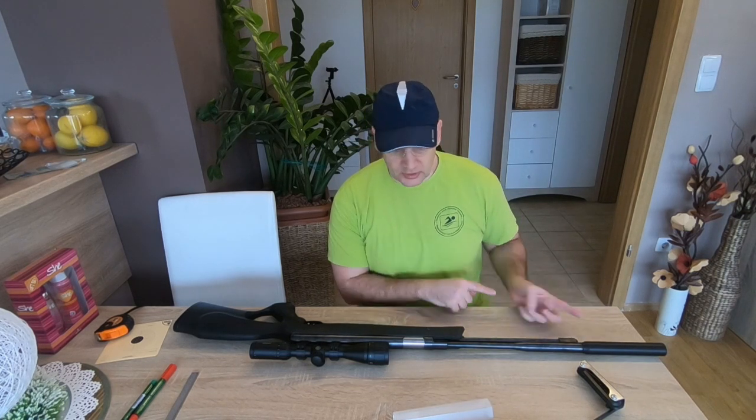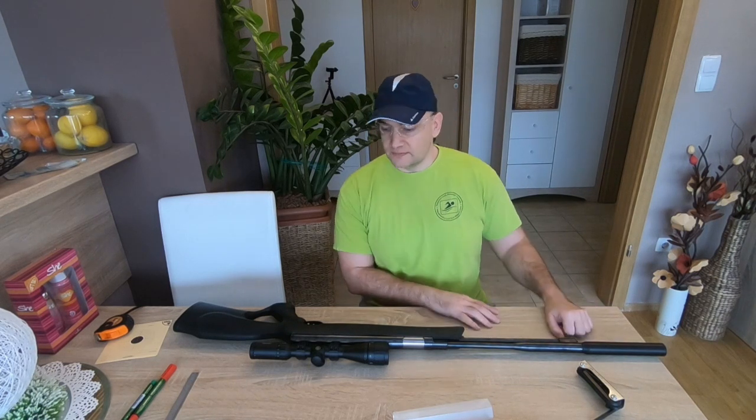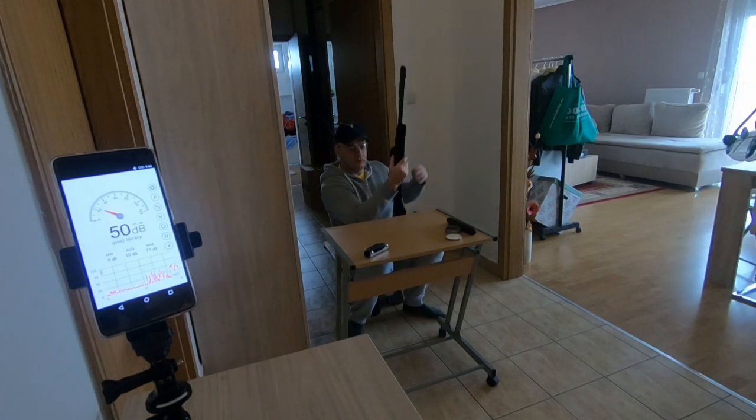Let's compare the version without silencer and with the silencer. I have the silencer there and I will shoot now three times.